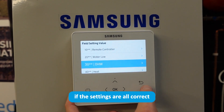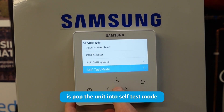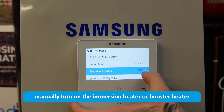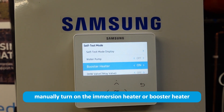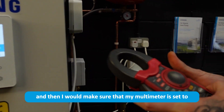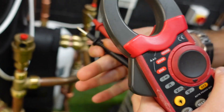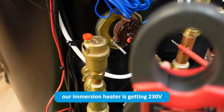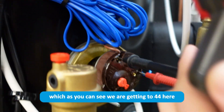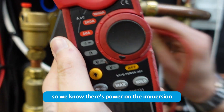If the settings are all correct, pop the unit into self-test mode and manually turn on the immersion heater or booster heater. Set your multimeter to voltage on AC and double check that the immersion heater is getting 230 volts. As you can see, we are getting 244 volts here, so we know there's power on the immersion.